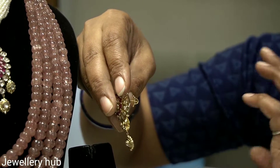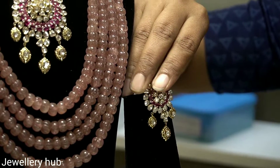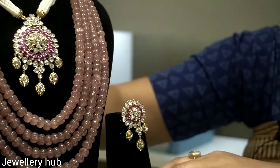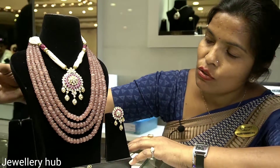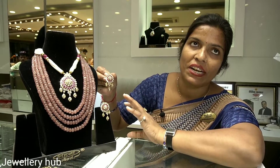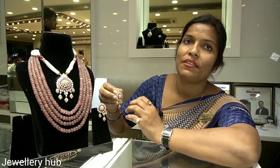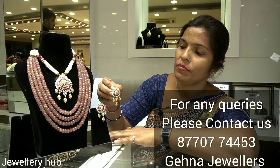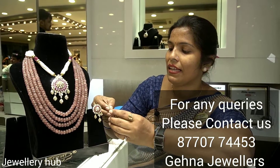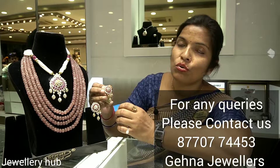It doesn't have much weight. It is very comfortable to wear. The total gross weight is 55 grams of gold. The diamond polki used is 4 carats 71 cents. If we talk about the earring, we will take the earring at 230k.